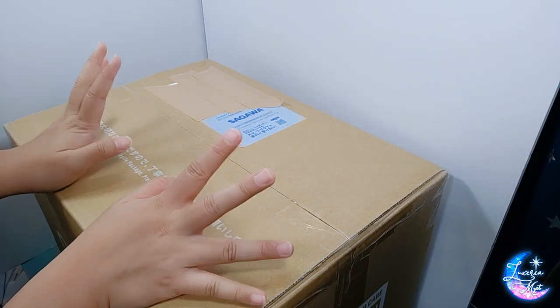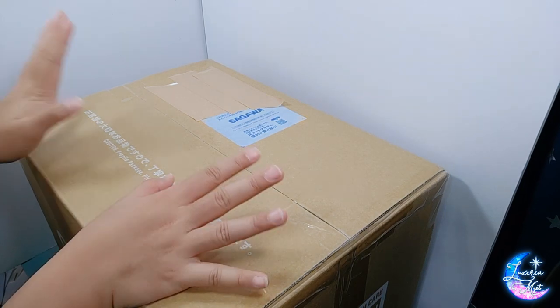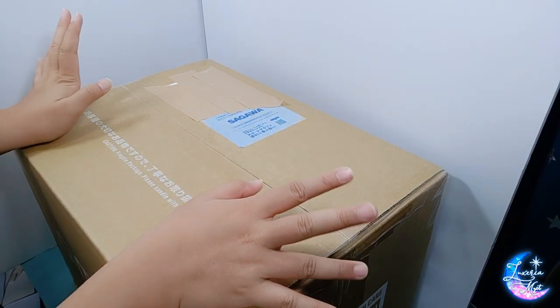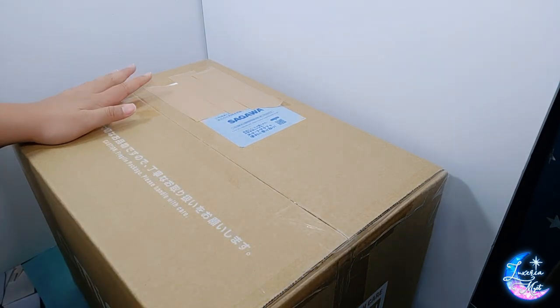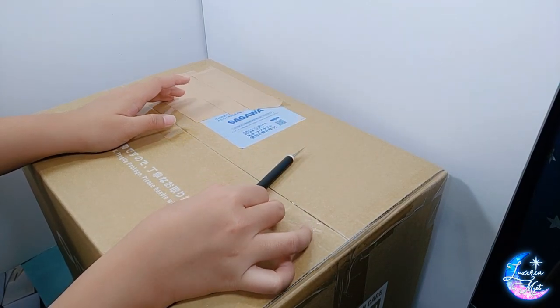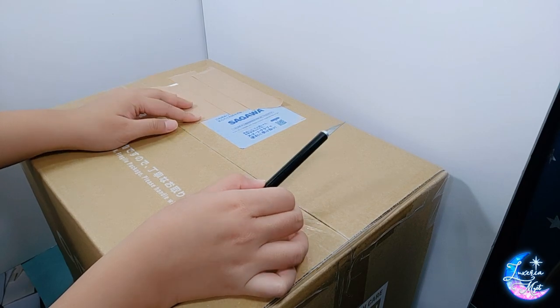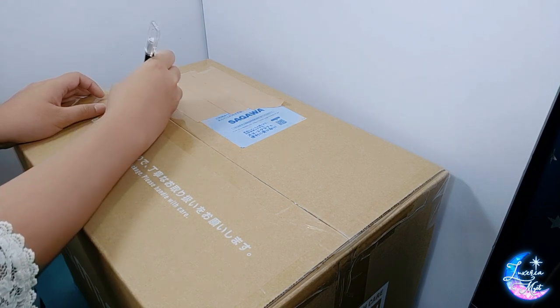Hello everybody and welcome to another unboxing video. Today we'll be doing a very late — or at least a little late — unboxing from my September haul. It's actually a pretty disappointing one because sadly a lot of the figures, even from the next month, were moved.